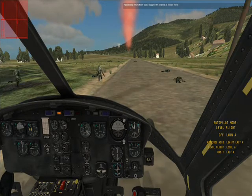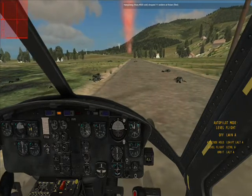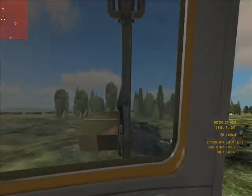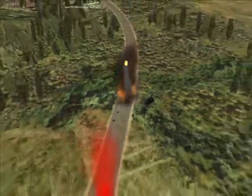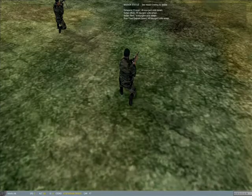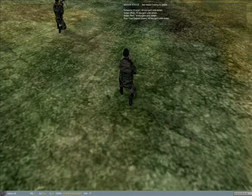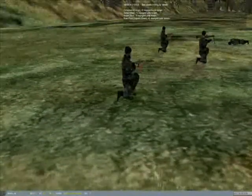One guy just got killed. Another guy got killed — two guys got killed. So they're in battle with these three guys. I'm going to switch to my side gunner. Oh — I got taken out by an RPG, just as I predicted. So instead of shooting, what I should have done is drop my guys and got out of there. But just for demo purposes, that's what we wanted to do. And that is DCS.